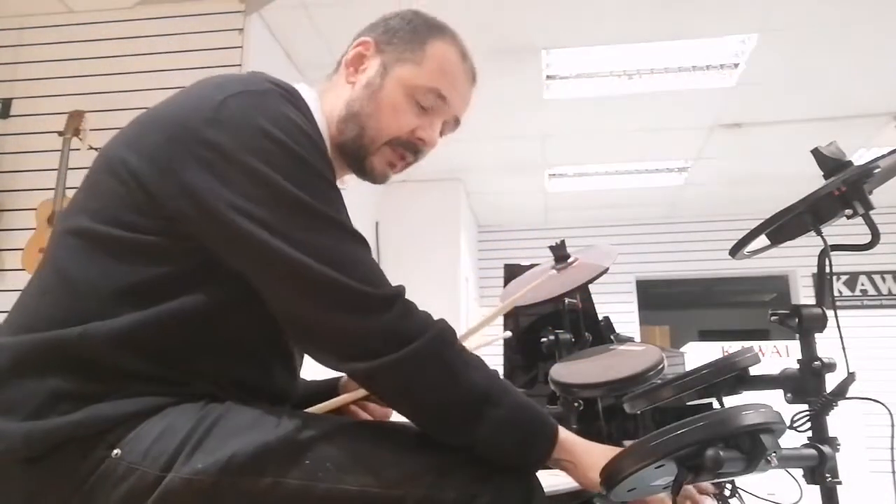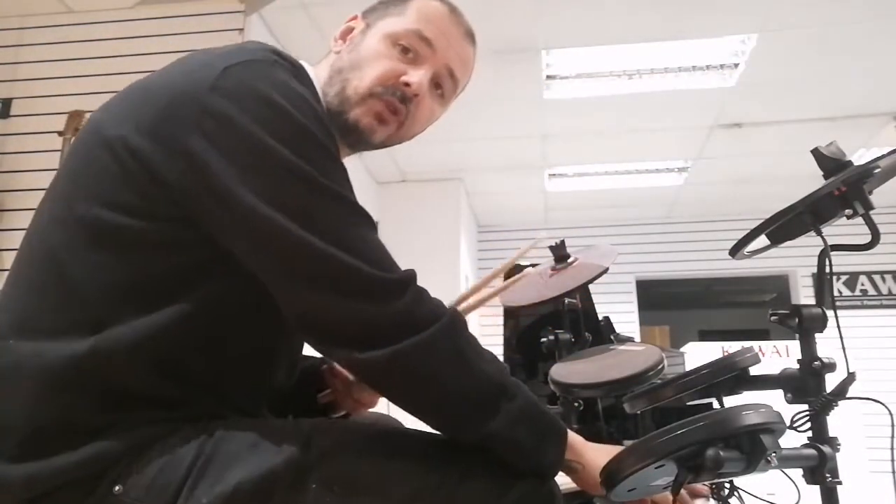You can hear the difference in the kits. It's really good. It feels good as well. Very responsive drums.